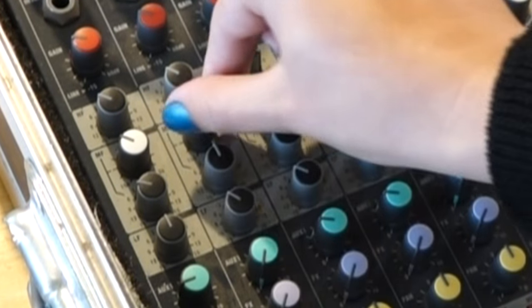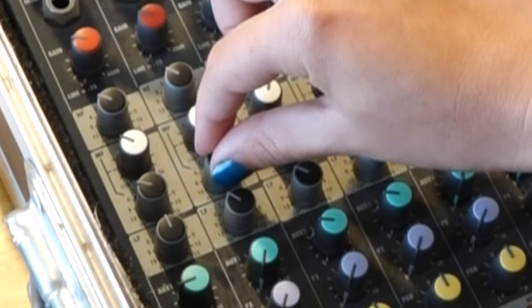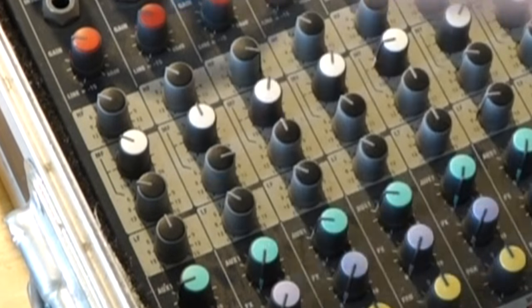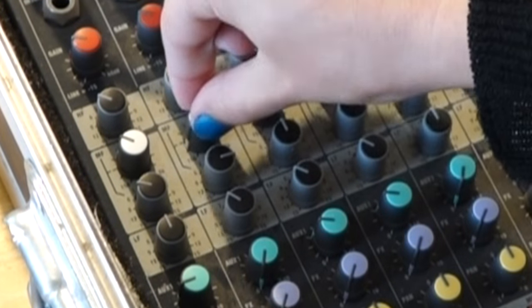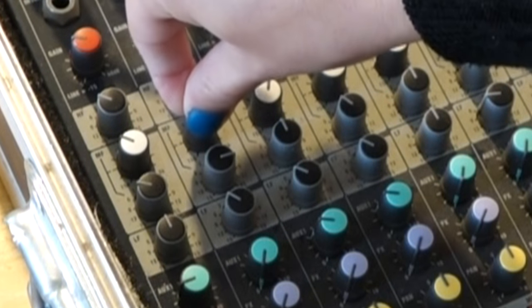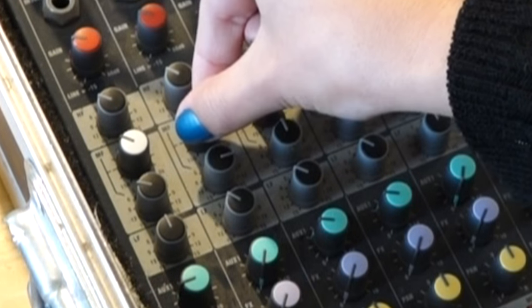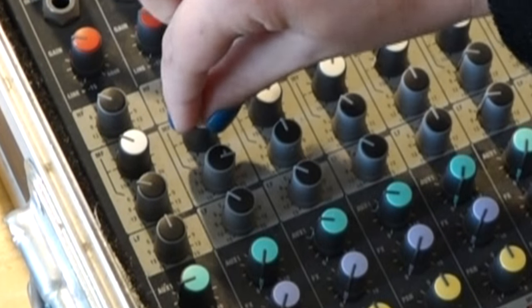OK, how do we use this mid-sweep facility? First, turn the third knob up as high as possible. If you get feedback, turn it down until it's echoey but not feeding back. Then, sweep the second knob from fully anti-clockwise to fully clockwise, listening for when the sound is at its worst. Note that place and sweep around that spot until you have pinpointed it.